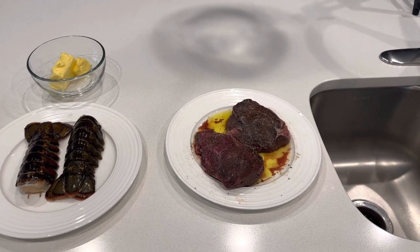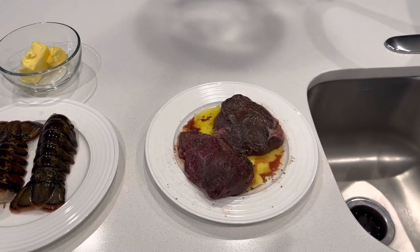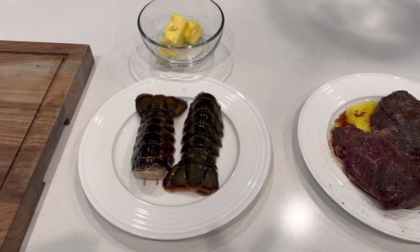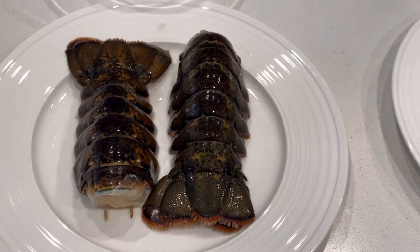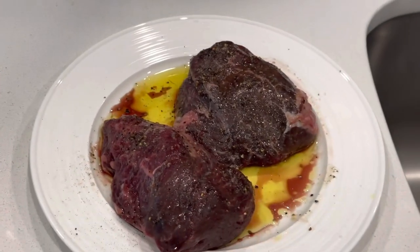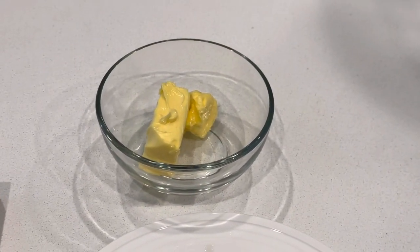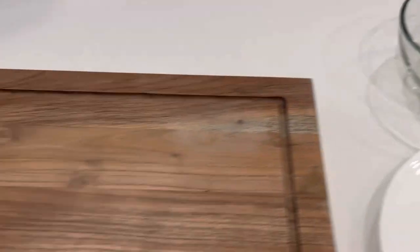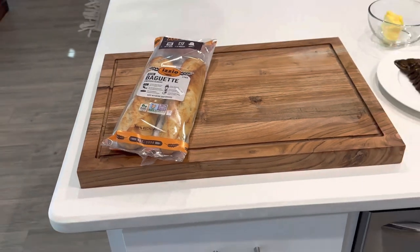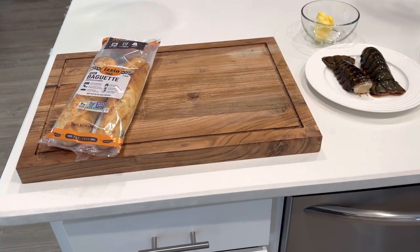I've had a couple of steaks marinating on the counter with salt, pepper, and olive oil for about 30 minutes or so. I've got a couple of lobster tails here, and I'm going to put the steaks on the pellet smoker. I've got some European butter I'm going to make some compound butter out of, and I've got a charcuterie board and some baguettes. Let's get into it.